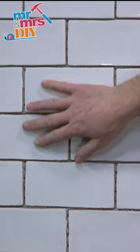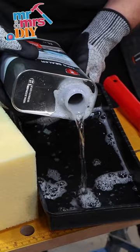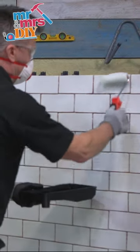I'm going to show you how to seal and grout crackle effect ceramic tiles. Using a sponge radiator roller, apply your MPG sealer. I always recommend to wear your PPE when applying materials like this.